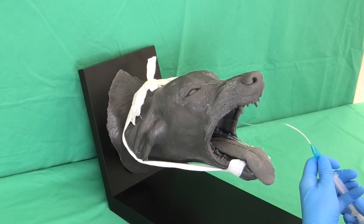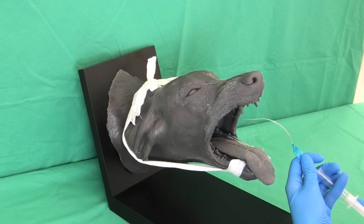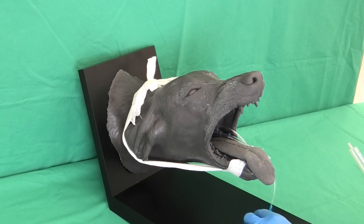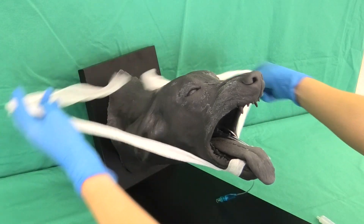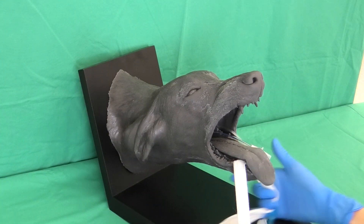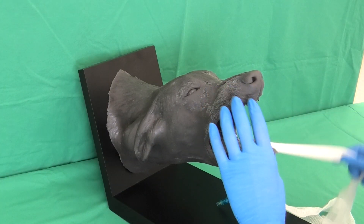For extubating, the air is drawn out of the cuff of the tracheal tube using a syringe. The fixation of the tracheal tube is released. The tracheal tube is now slowly and carefully pulled cranially.